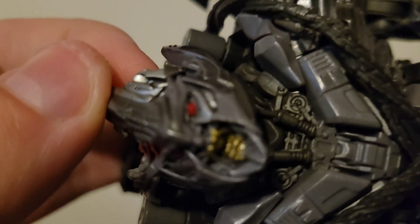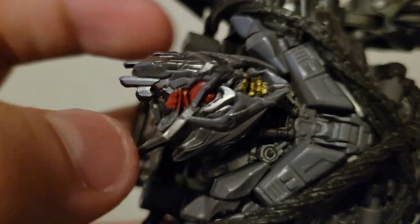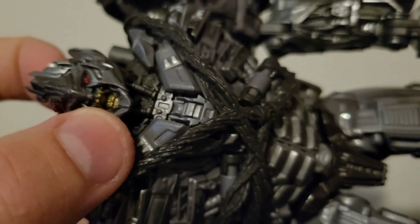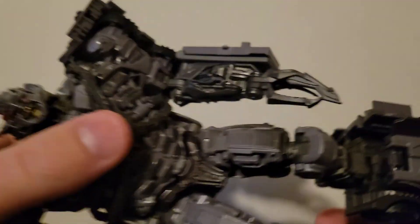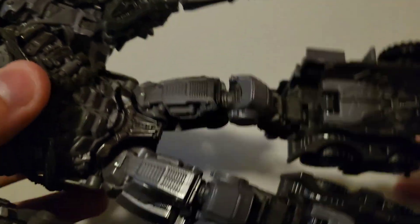Nice head sculpt, by the way. He's got the torn face from when he fought Prime — all molded detail. The hands are rubber, but it's like a rough rubber.